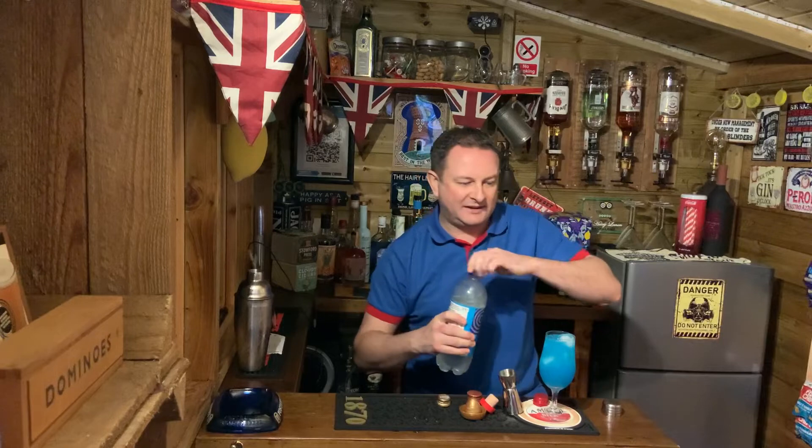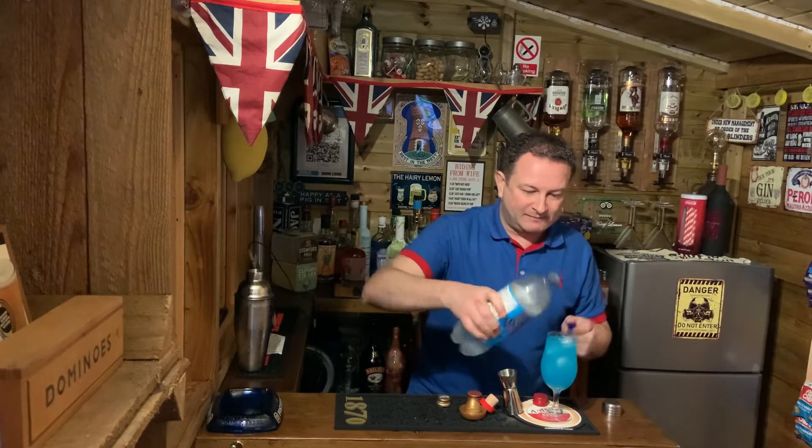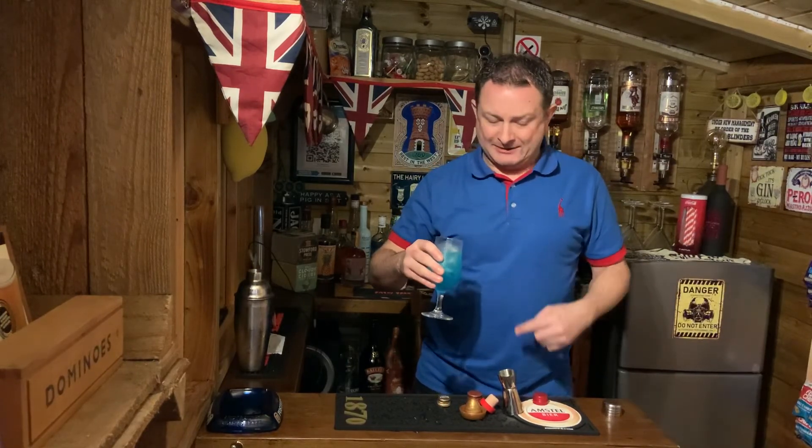Now the problem is I've sworn and I'll probably get banned. Anyway, I was supposed to put some lemonade in it - top it up with lemonade. And there you have your February cocktail drink. Cheers team! Oh, that's nice - it's better with lemonade, trust me.